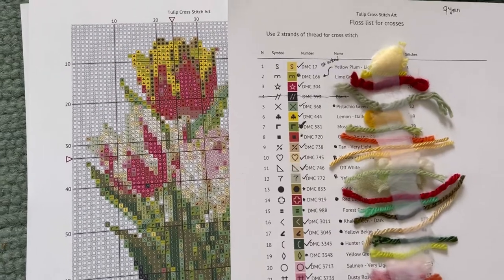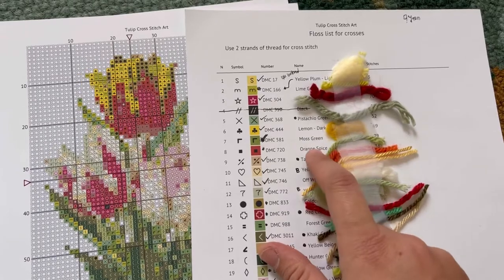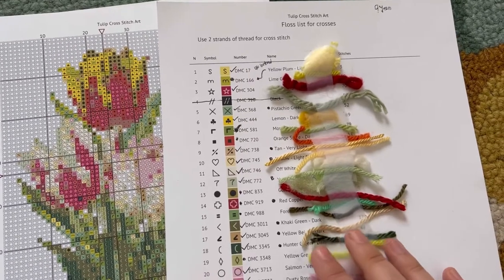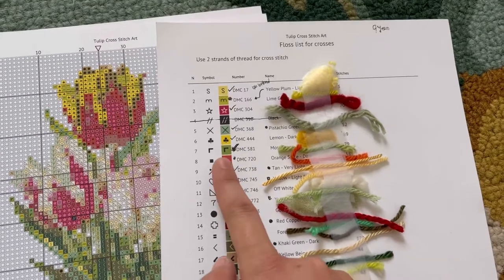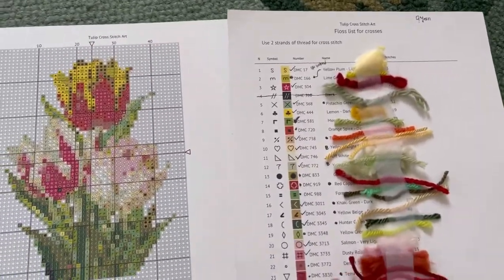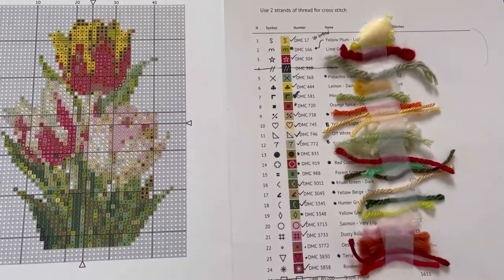Say we have this symbol — it's like an L with a green — that corresponds to moss green. I went to the store, picked out yarn that matched these colors, then once I was home I cut off a little piece of each and taped it to the pattern where it went. That way I could easily look at the chart, find the symbol, and know exactly which yarn to use. I referenced these the whole time I was making the cross stitch, and I'd definitely suggest printing these out.